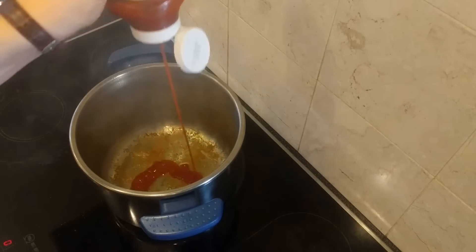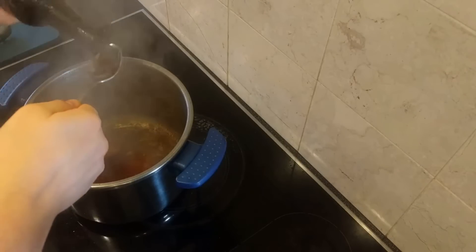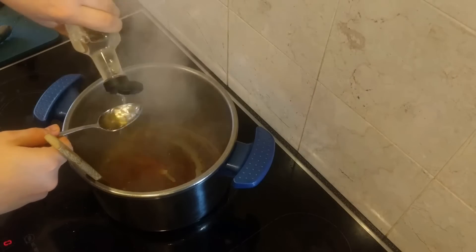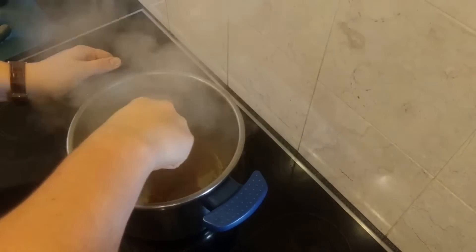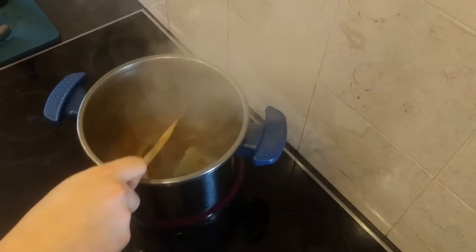You'll see a really nice bit of colour on the bottom of the pan that we want to keep in our sauce. Add quite a lot of tomato ketchup, then two tablespoons of Worcester sauce and one tablespoon of white wine vinegar. Use a wooden spatula to scrape all the colour off the bottom of the pan and into the sauce.